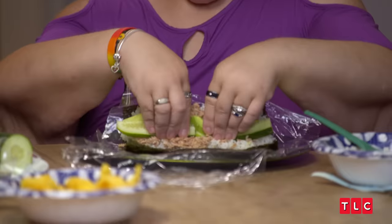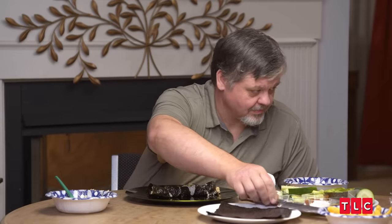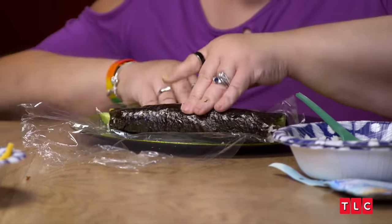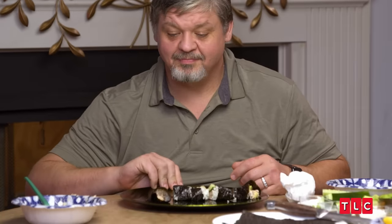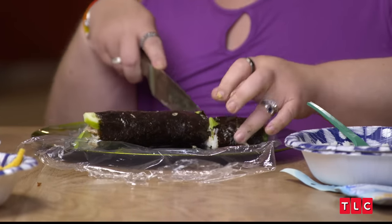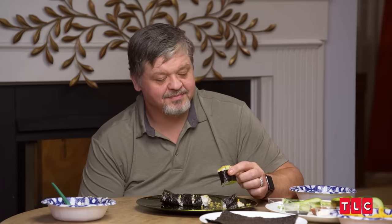How do I roll it? Like a cigar. I never rolled a cigar. Now don't roll your plastic up in it — just roll that. There you go. Hot damn, it's a fatty! But it looks good — my first one. Mine's walking down the plate, but it's there. It's my redneck sushi. They got some unique personality.